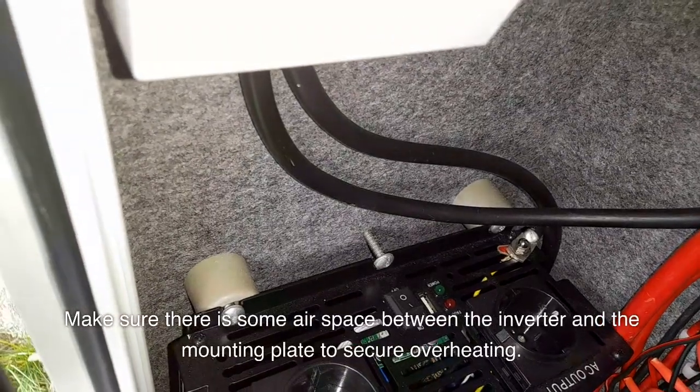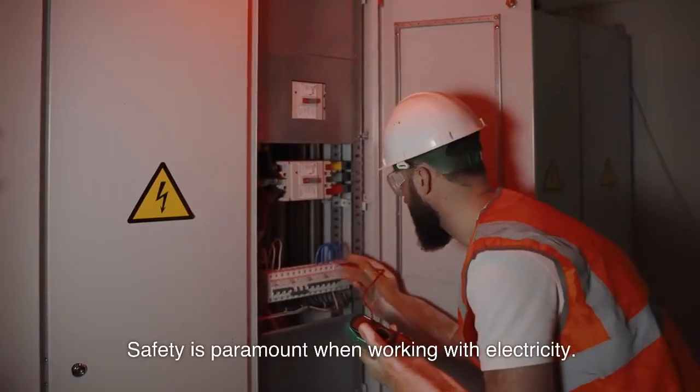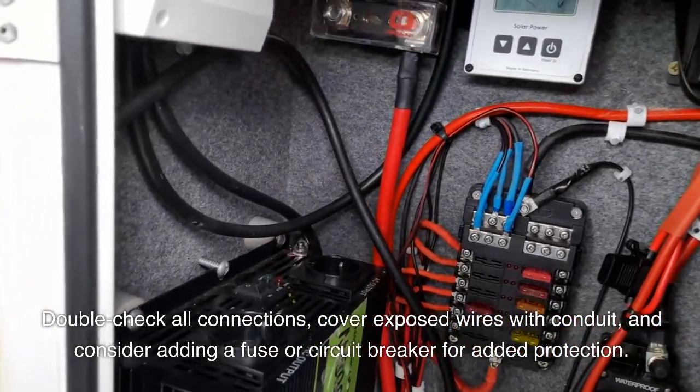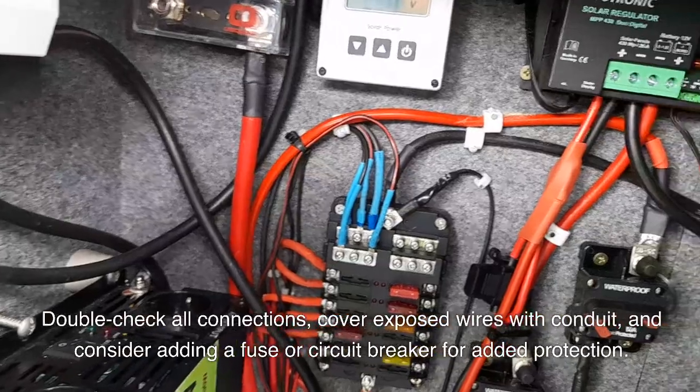Safety is paramount when working with electricity. Double-check all connections, cover exposed wires with conduit, and consider adding a fuse or circuit breaker for added protection.